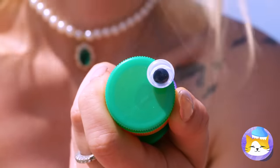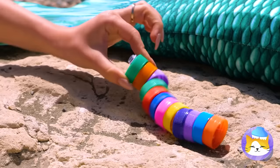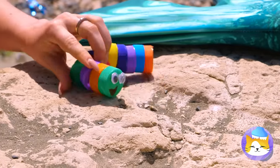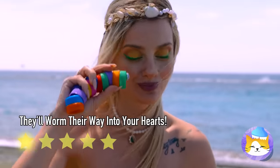And this one comes with googly eyes. A squirming we will go — both on the beach and in the air. And look who's back, too.